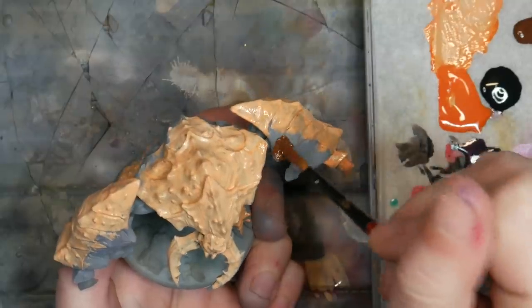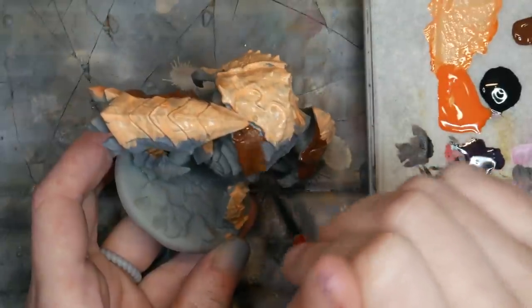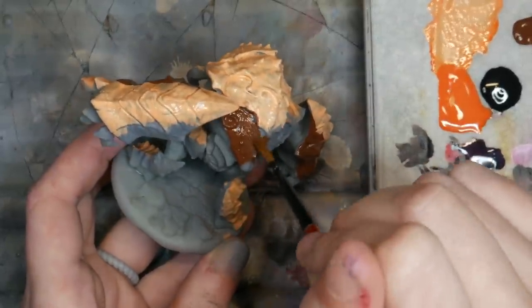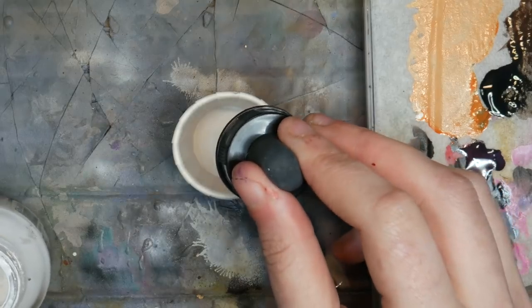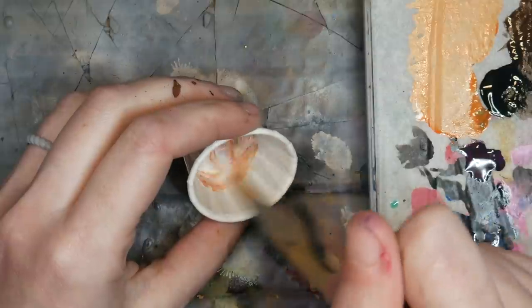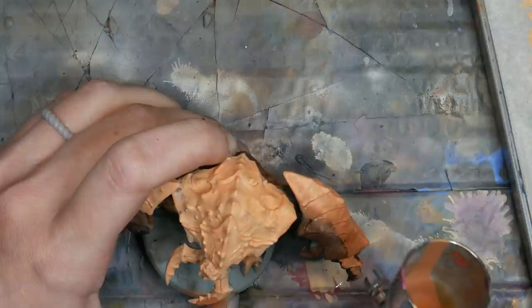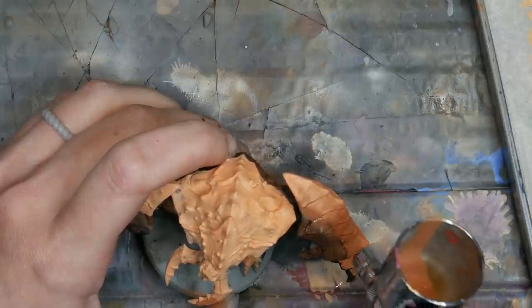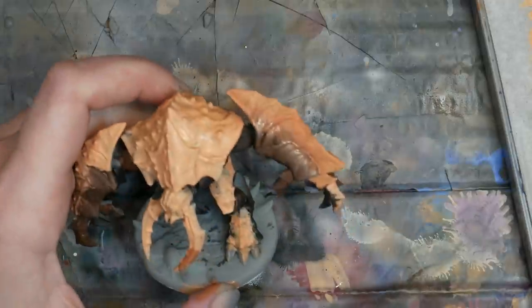Most people are incredibly adept at painting with their paintbrush, so getting the precision you need with a brush is so much easier than trying to get your airbrush perfectly where you want it. I will also block in my colors with a paintbrush if I'm not sure what I want the model to look like. It is a lot easier to play and experiment with new and interesting colors with a paintbrush than to change out colors over and over with an airbrush.